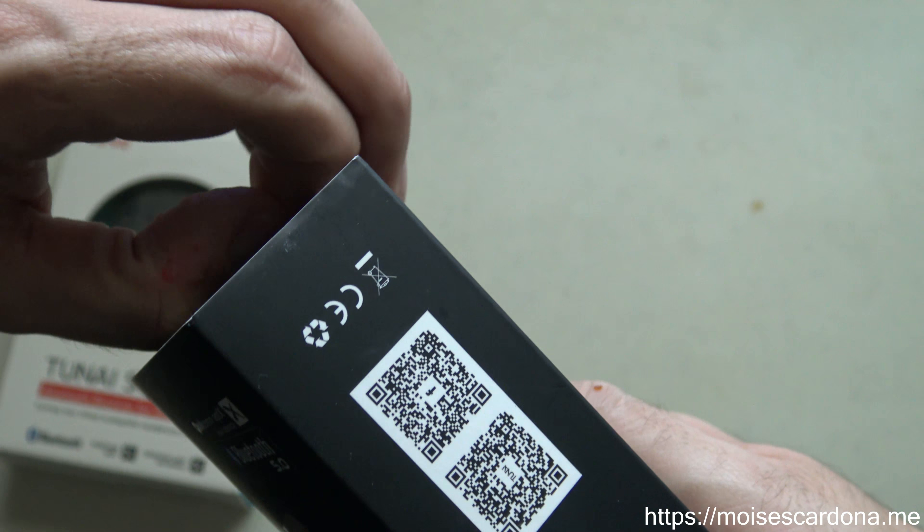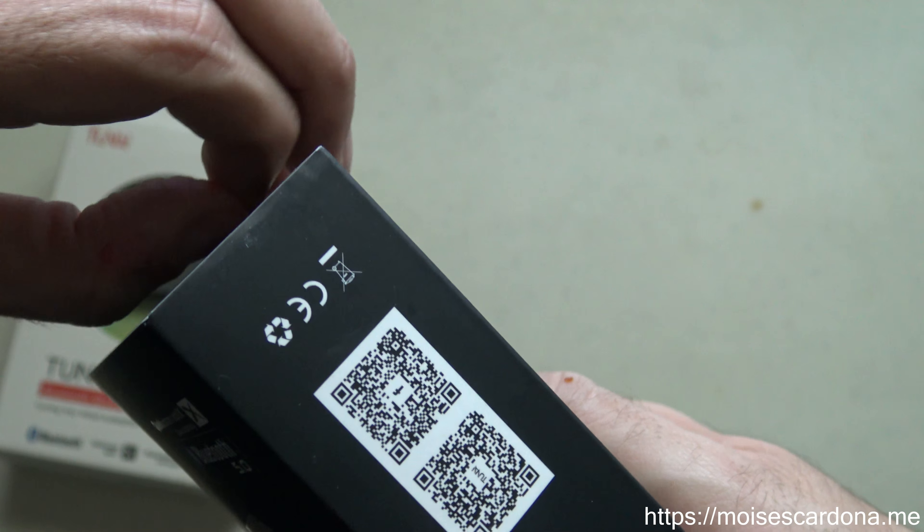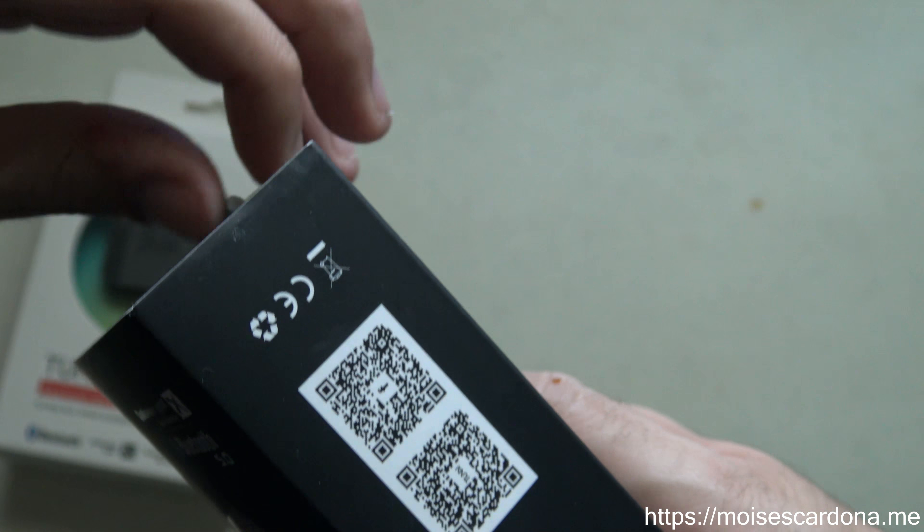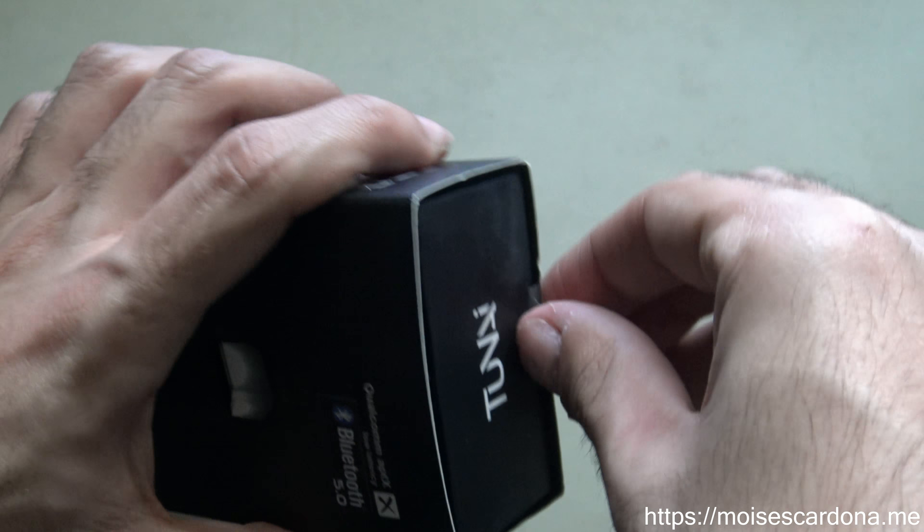DAP is digital audio player, and DAC is digital analog converter.